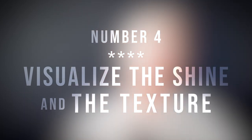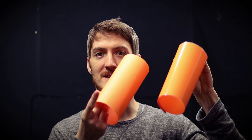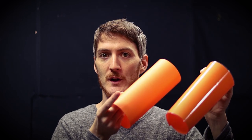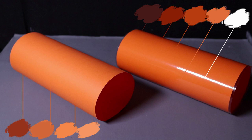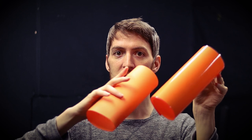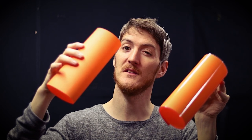The fourth secret is to visualize the shine and texture of the hair, because it's going to change everything. Look at this — this is glossy and this is matte, and you can see how the surfaces don't reflect light the same way. It's exactly the same for hair. Imagine these as just hair: this one is matte and this one is glossy and shiny, reflecting light in a specular way, whereas the matte one reflects light in a much more diffused way.